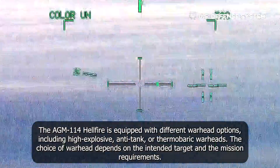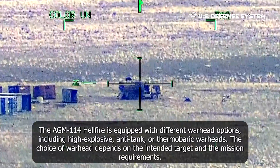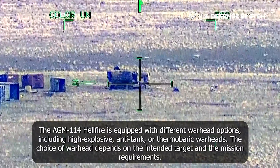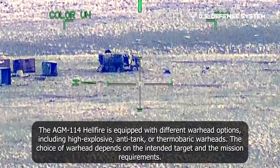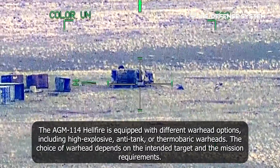The AGM-114 Hellfire is equipped with different warhead options, including high-explosive anti-tank or thermobaric warheads. The choice of warhead depends on the intended target and the mission requirements.